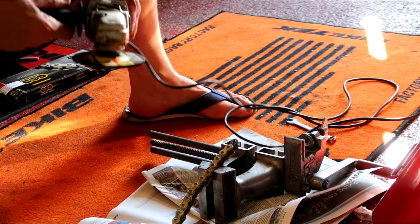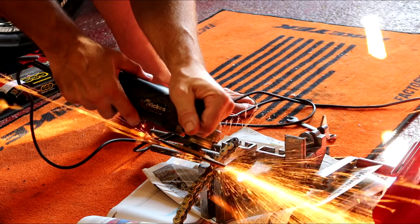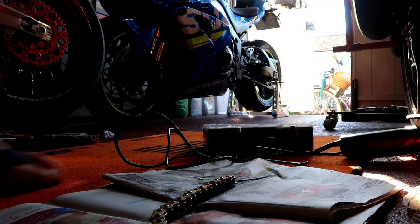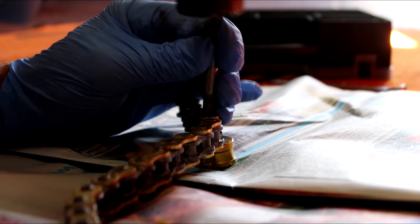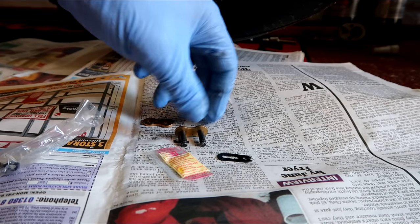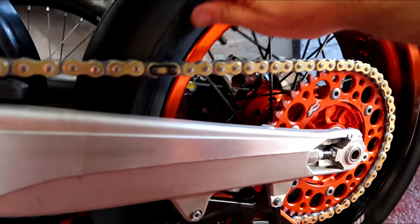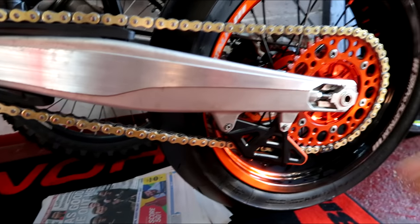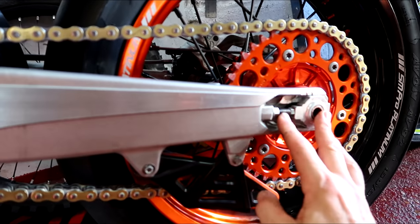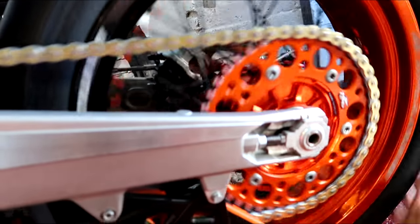Are we ready for this bodge-tastic? Don't worry, I'm a trained professional. Bingo — split link, get in. Done, bloody done! There's a bit of a problem: I've had to take the adjusters back much further than I really wanted to. But if I take another link out of the chain I'm worried it might be too short, so we have to run it like that, wait for the chain to stretch a little bit, and then take another link out — just to ensure I don't take it too short. But I think she is ready for testing.